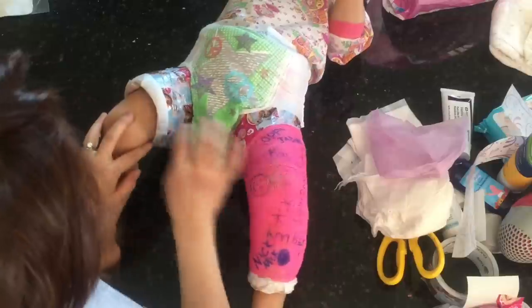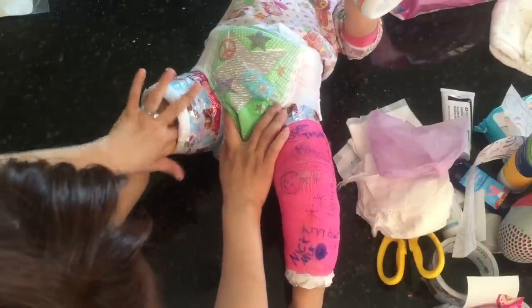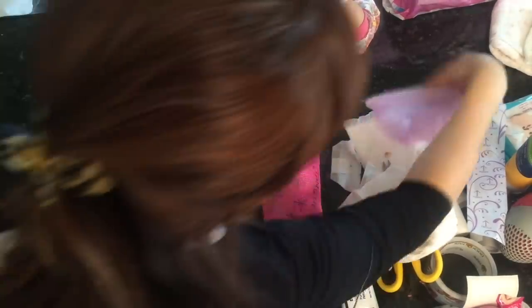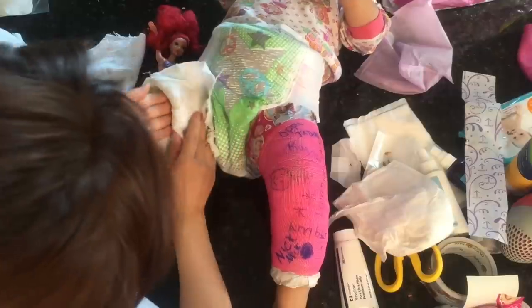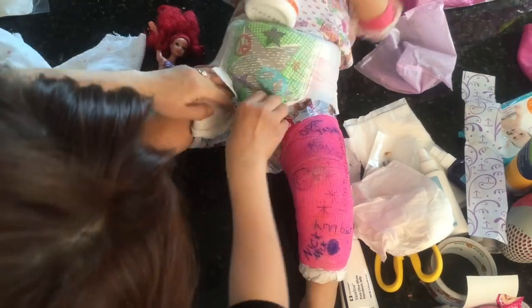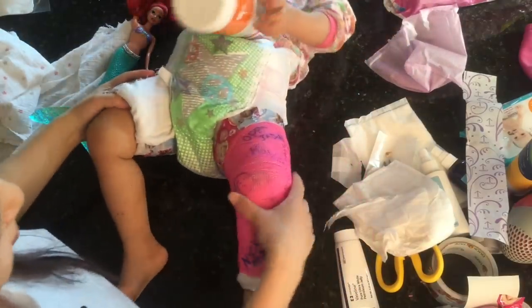Sometimes I noticed rash between the cast and the skin because it was so tight, so I'd put Vaseline or Aquaphor there. Since I didn't want her touching the gore-tex directly, I cut up a thin cloth and wrapped it around that area to give her a soft cotton layer so she wouldn't sweat as much. That's pretty much what I did for diapering throughout the whole time.